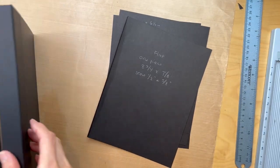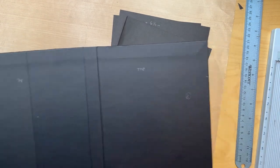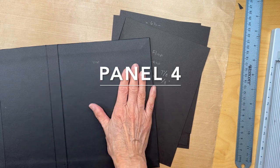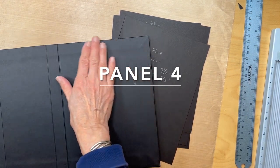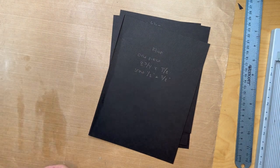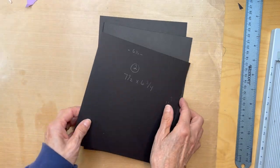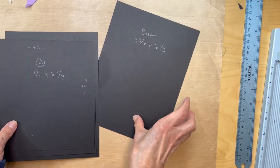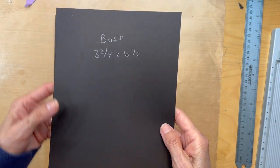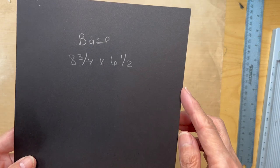Hello, so we are back to work on this panel, which is the back right side panel. You're going to need a base piece, eight and three quarters inches long by six and a half inches wide. That's going to be our base.